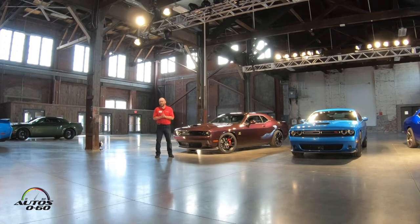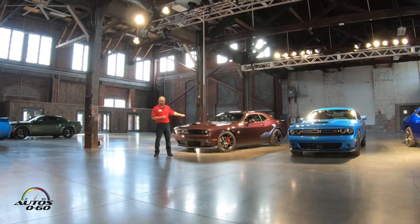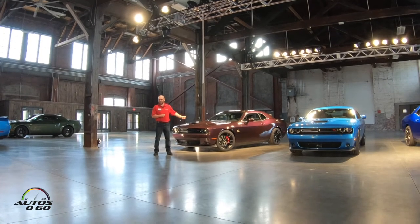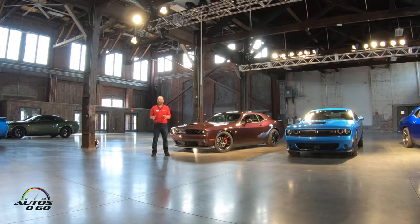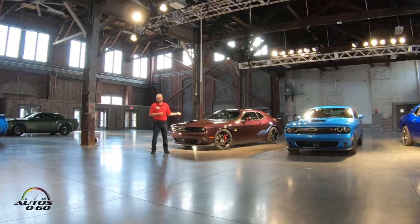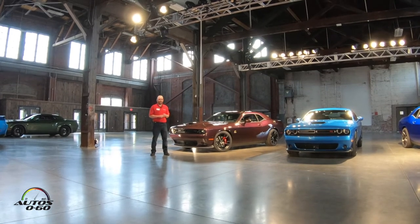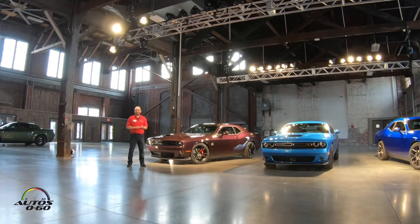We were not afraid to take what we could from Demon, and you'll see that in this car. This car comes standard with a single seat, just like a Demon did — passenger seat and rear seat also available for a dollar, just like the Demon was. It's got an 8.4-inch touchscreen radio with drag mode. We also brought into the car launch assist, line lock, and a transbrake.